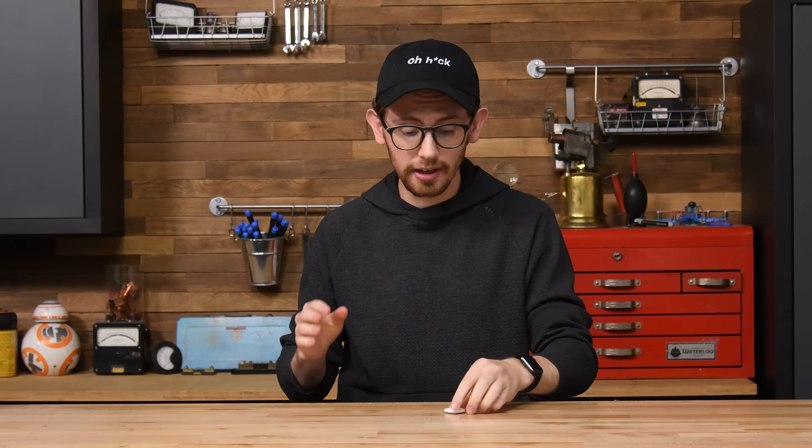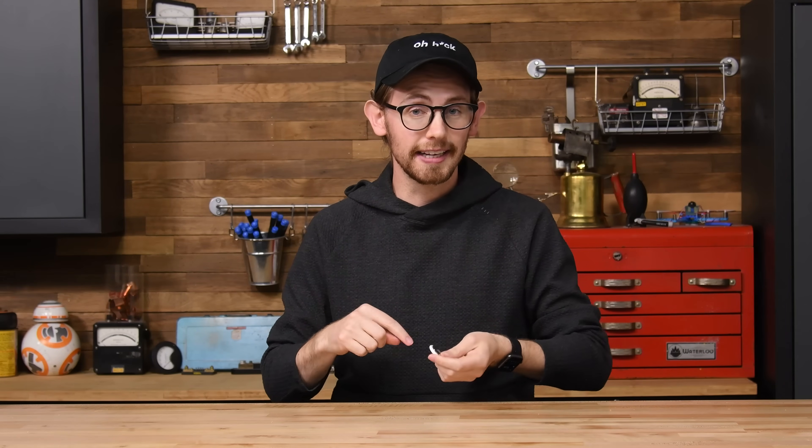Finally, there's the most overkill method: drilling a hole right through your AirTag. We're going to show you how to perform that delicate surgery today, but first, a quick teardown to show you where to poke.